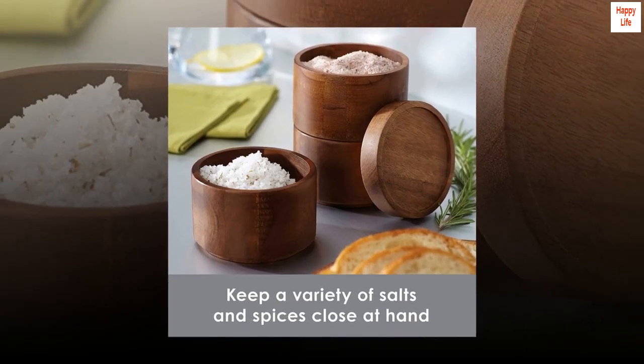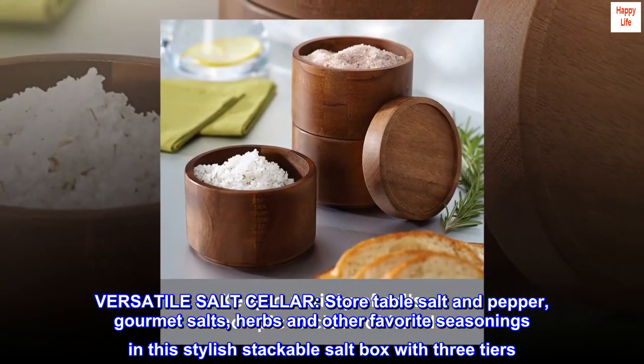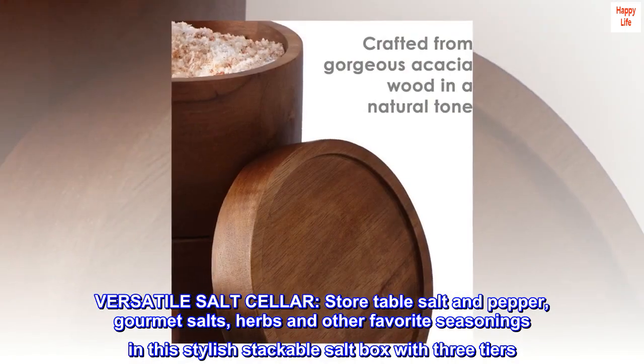Set includes three stacking saltboxes with lid. Versatile salt cellar — store table salt and pepper, gourmet salts, herbs and other favorite seasonings in this stylish stackable saltbox with three tiers.